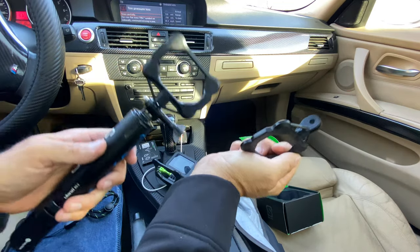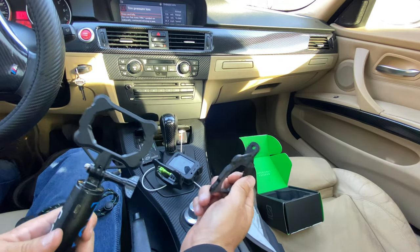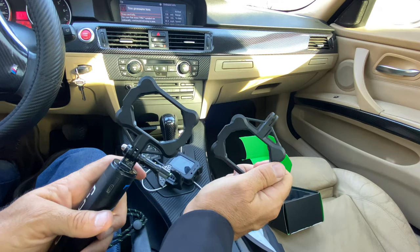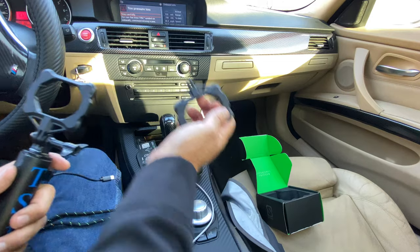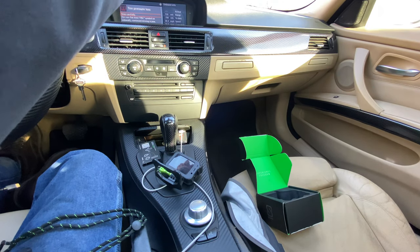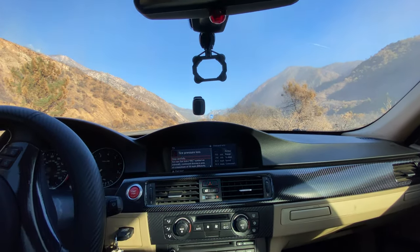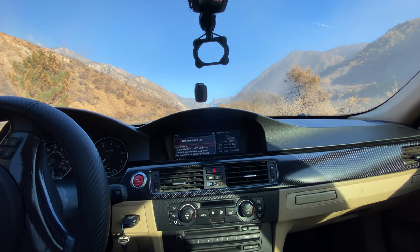So this comes with two extra ones — actually three. Ones with the lanyard and then two extra of these. So you can put this on whatever you want — like another attachment, maybe right here in the window. Let me show you guys — maybe in the window. I could put the attachment there and fold it up when I'm not using it. That's kind of a cool deal.